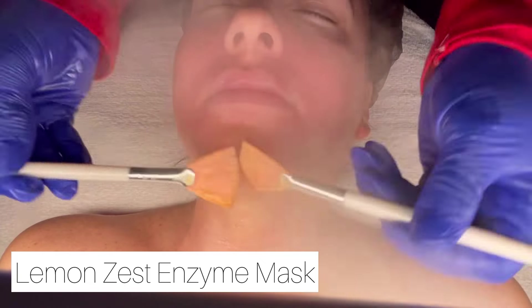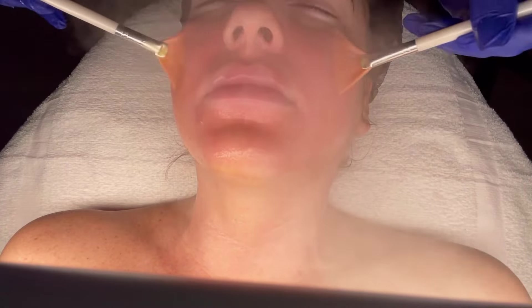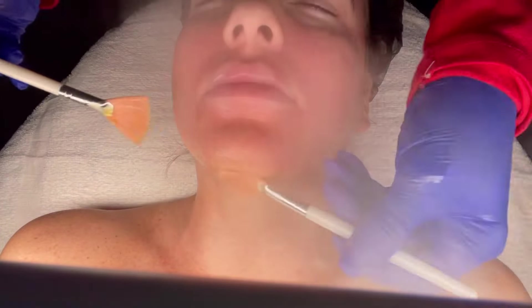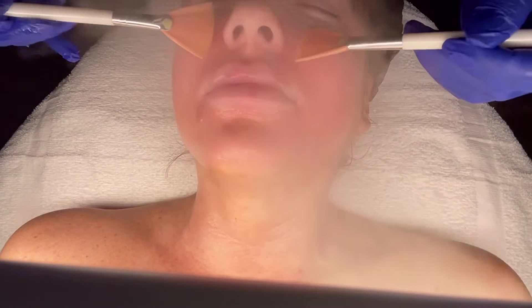I went ahead and double cleansed her before I started getting into the video. What you're seeing is that I'm about to apply the Lemon Zest Enzyme Mask, which is an exfoliating mask that removes dead skin cells, helps stimulate collagen production, and also gives the skin a nice glow. This particular enzyme is great for all skin types. I usually always apply it under the steam, however with every client I'm checking on them to see if the enzyme is starting to tingle at a number three or higher — at that point I will turn the steam off.